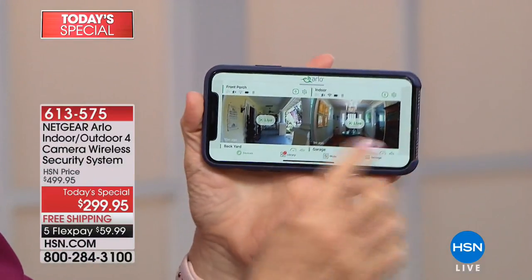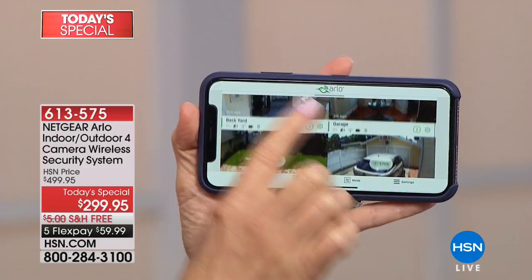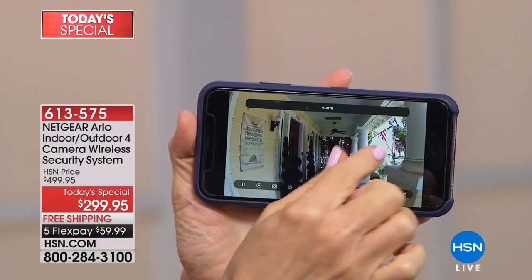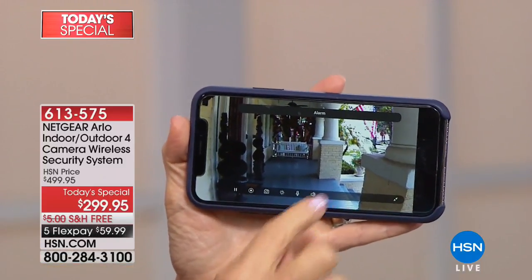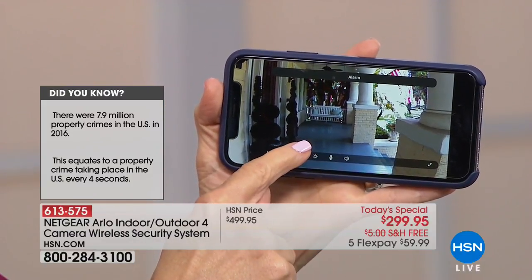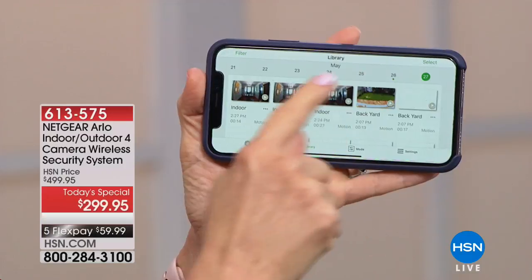On my phone right here, you can see all four cameras live — front porch, inside, the car, and the backyard. You can expand it and go in. Our front porch — it's Memorial Day weekend, there's our flag. Anyone that comes up — the mailman, the package delivery guy, a neighbor — I get a motion alert. My husband gets the alert, my kids get the alert. Wherever the package is laid there, it starts recording, and it takes that recording and puts it in the library. Even if I miss the alert when I'm busy, it stores it here for up to seven days.